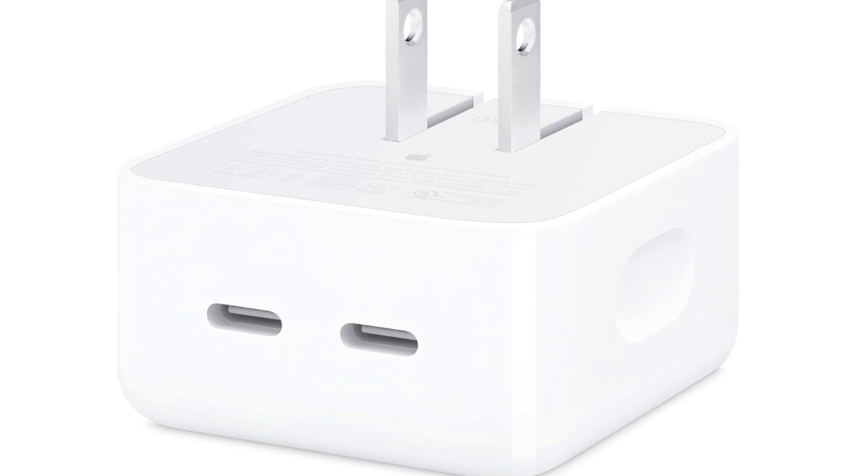35W Power Output: With a power output of 35W, the adapter provides sufficient power to charge a range of Apple devices, including iPhones, iPads, and certain MacBook models.